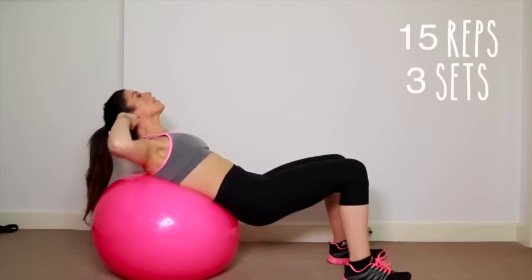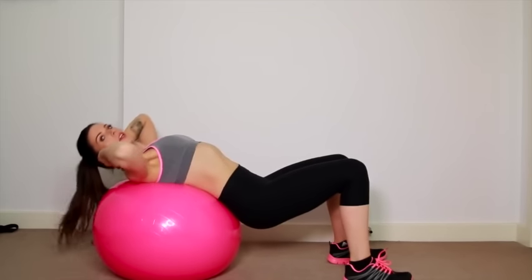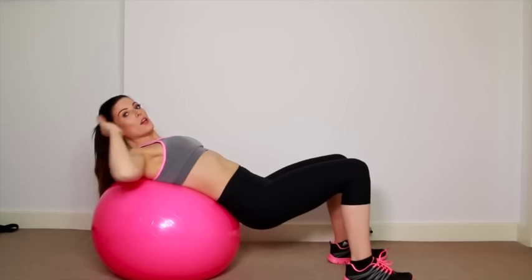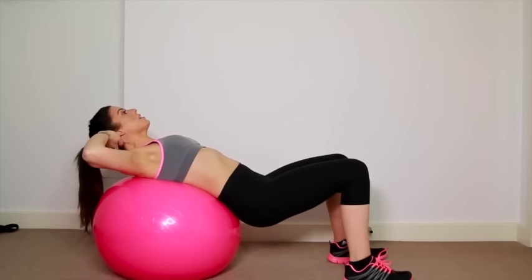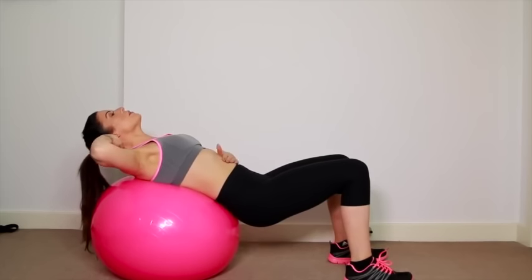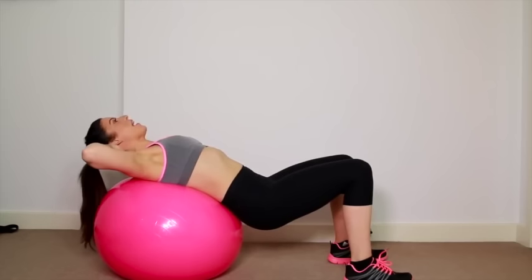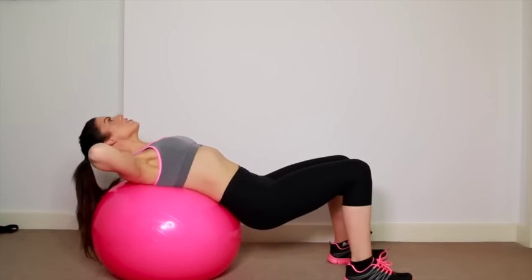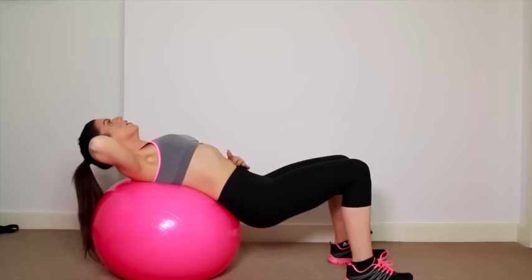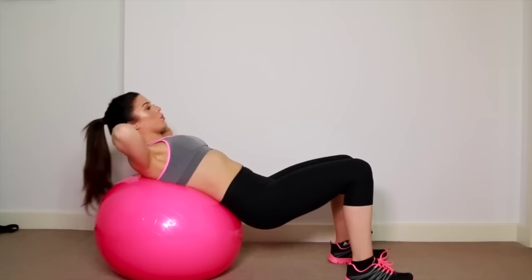You want to lift up sort of like this. You don't really want to be doing that — that's the common cause of people getting a sore neck or a sore back or not feeling it in the abs. You kind of want to leave your head back and lift up literally with your abdomen, crunching like this. And you'll really start to feel it if you do it right — nice and slow, nice and controlled. We'll do that 15 times.